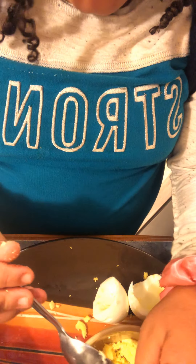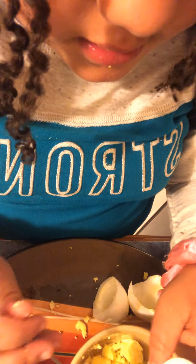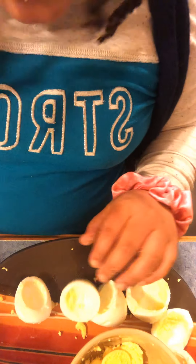Scoop the yolks. Okay, if we cook 3 eggs you should have 1, 2, 3, 4, 5, 6 of these. So you have 6 stuffed eggs.